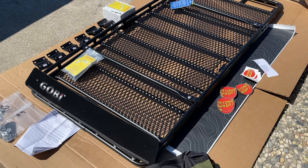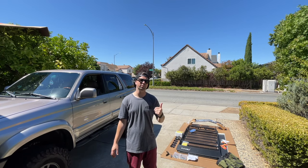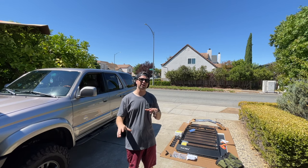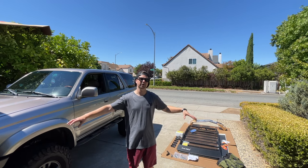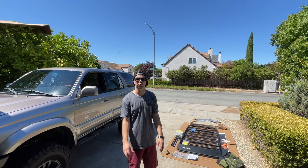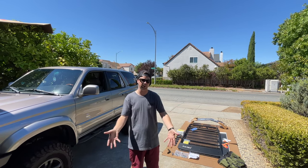Gobi roof racks is made here in the good old US of A over in Colorado, and this rack that we're installing today is called their Stealth roof rack. If you check out this roof rack on Gobi's website you'll notice that you have some different customization options. I went with the full roof rack — even though I have a sunroof I opted not to get the sunroof cut out. I can still open it up, I can still get the cool breeze, but ultimately I wanted as much roof rack real estate as possible. Everything from Gobi is custom made, so the roof rack you're buying was made specifically for you, which is pretty cool.